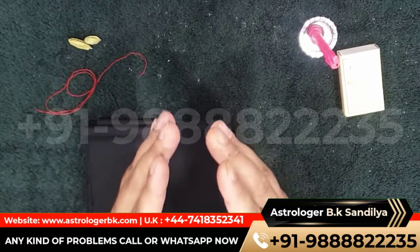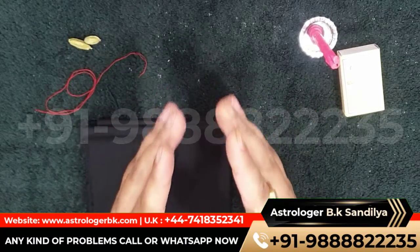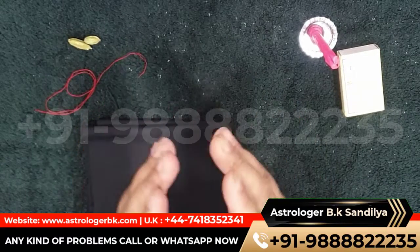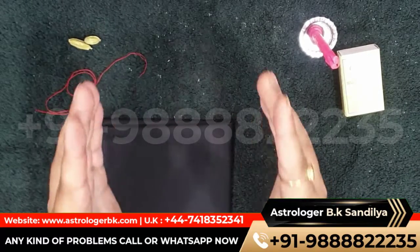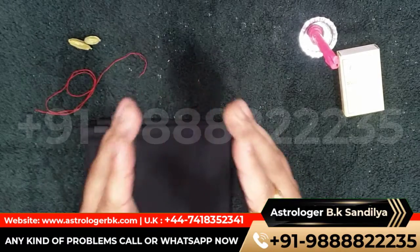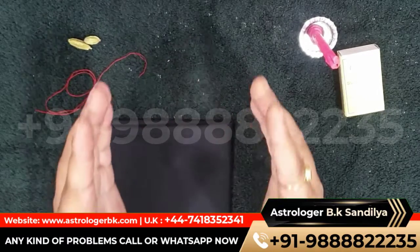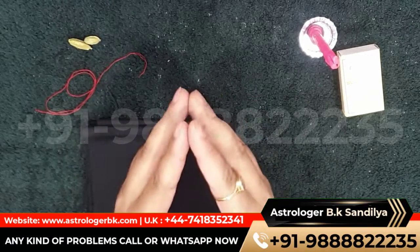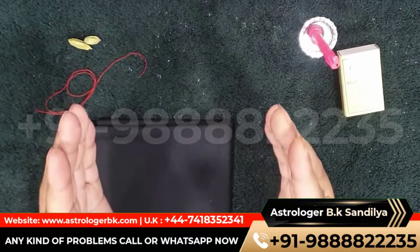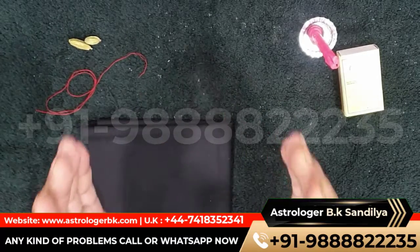Do you want to control your girlfriend? Do you want to remove black magic from your girlfriend? Do you want to do black magic on your girlfriend? How to stop your girlfriend, or how to make your girlfriend attracted towards you? How to get your girlfriend back? You can use these spells and get results in just one day.